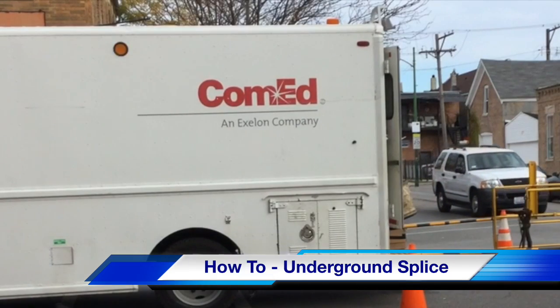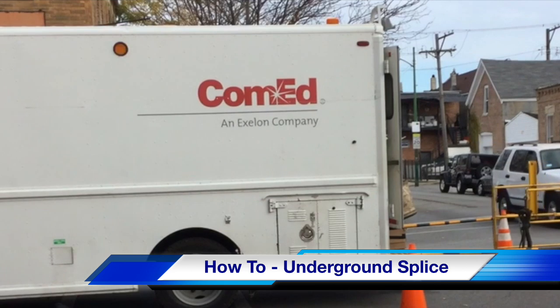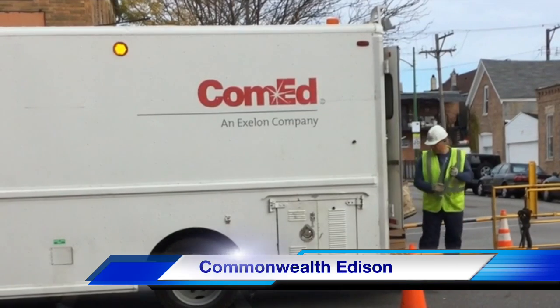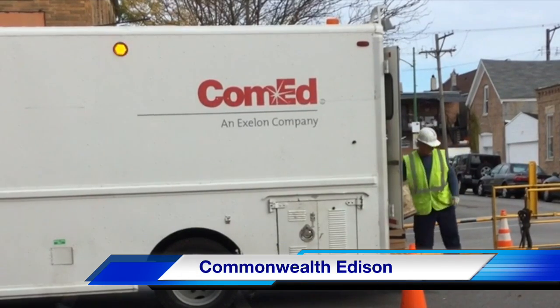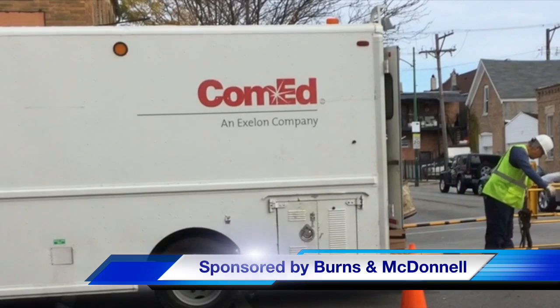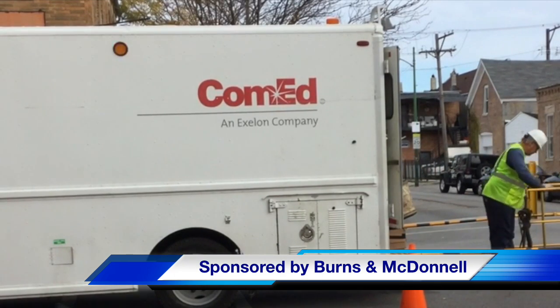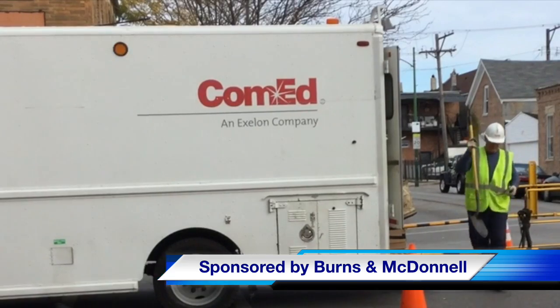Hello once again, I am Jim Ducart with TND Howe Videos. Today we are on the streets of Chicago, Illinois, where we will watch a cold shrink underground splice. Our participating utility is Commonwealth Edison, and this video is sponsored by Burns and McDonnell. Now let's go right on down underneath into the manhole and see what we've got.